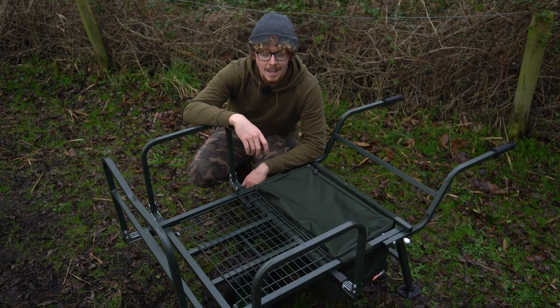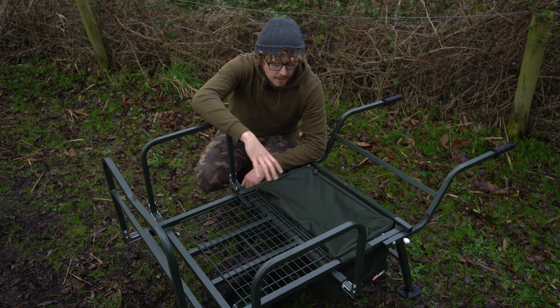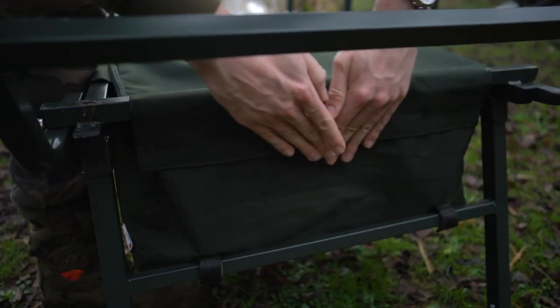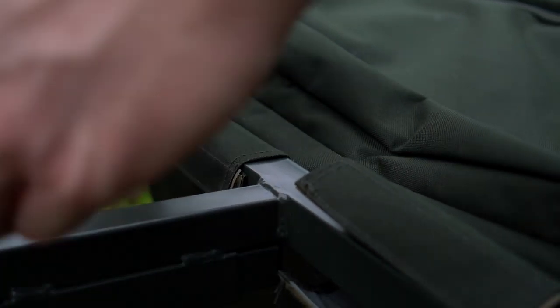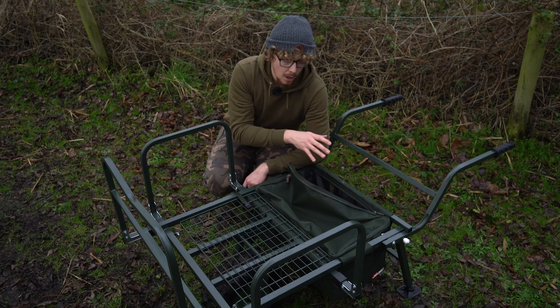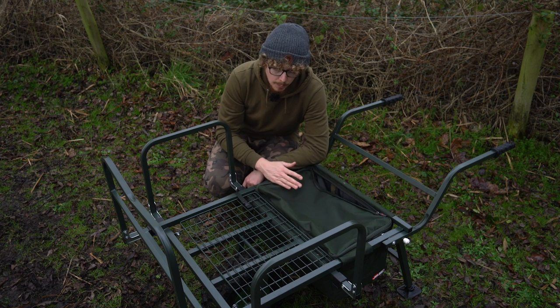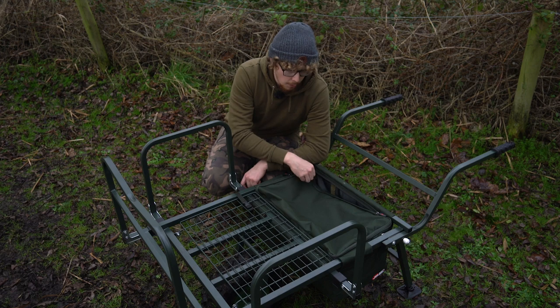As for storage and capacity, JRC have added a few little things to make things a lot easier. They've utilised the wasted space between the legs and the wheel by adding this bag, which can be velcroed into place. You don't have to have it on there, but it gives you that additional space. It's perfect for buckets, you can put your clothes in there, or just things that aren't going to be used as much — odds and sods you're not going to use frequently but need to take with you. It velcros onto the frame of the barrow.